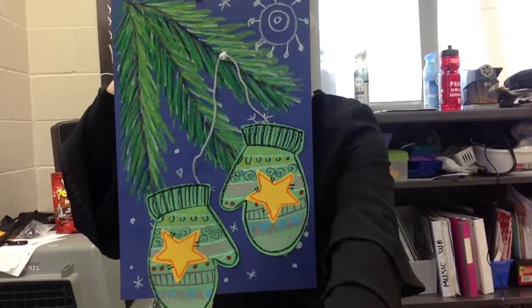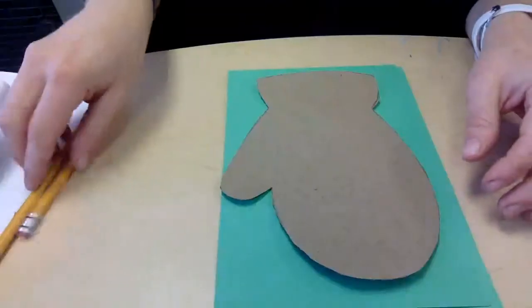I love the idea behind these symmetrically designed paper mittens. So let's start out by making the symmetrical mitten shape.